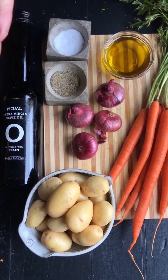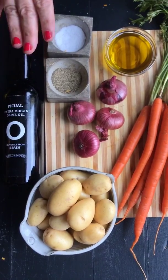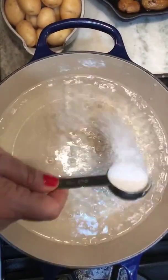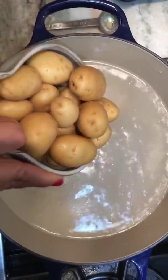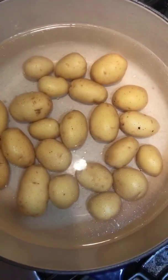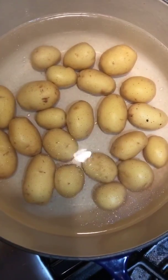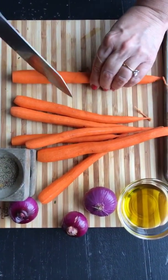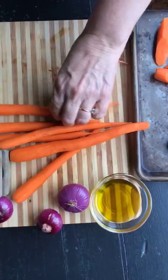Now for the vegetables: beautiful baby potatoes, carrots which I'll peel, and small onions — or you can use a large red onion. Olive oil from Spain, salt and pepper. Two tablespoons of salt goes in when cooking potatoes. I'm putting them in to pre-cook for 15 minutes. I do this at the start of the week so I have pre-cooked potatoes ready. You always want to cook a potato twice to get it really crispy. For the carrots, I picked ones that aren't giant, peeled and cut on a diagonal, and we'll roast those with the onions.